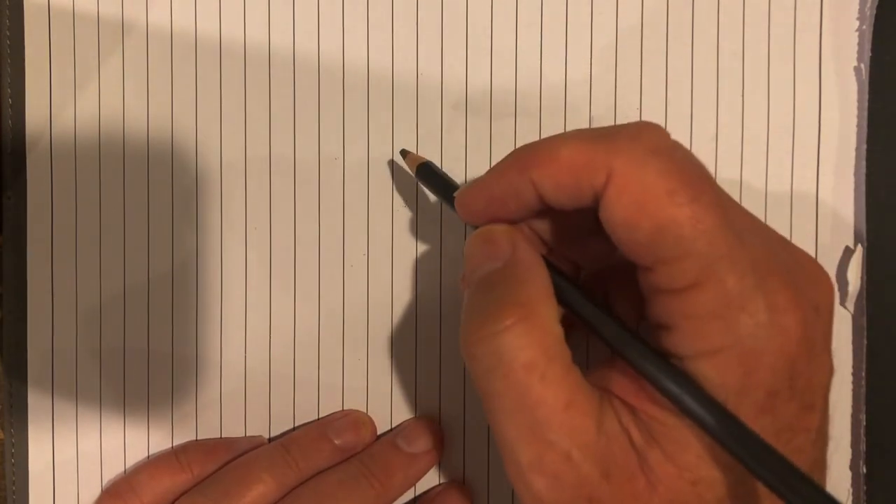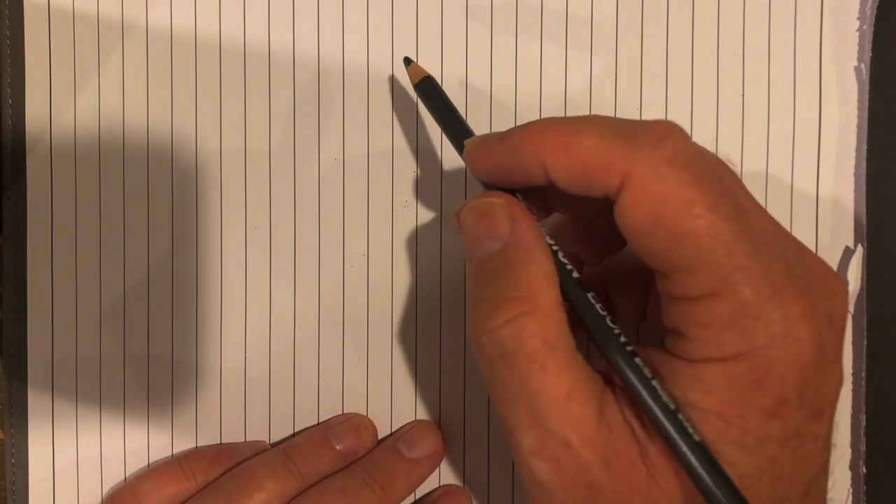Today's drawing is a special request from Jenny in Hawaii, and she wants me to teach you guys and her how to draw a cat. I love cats. I love to draw cats because they're very interesting characters.